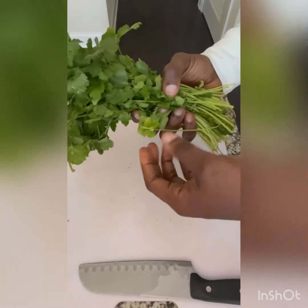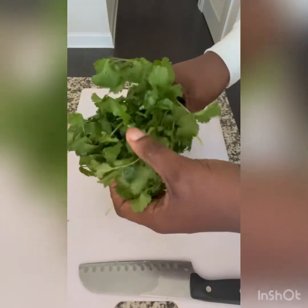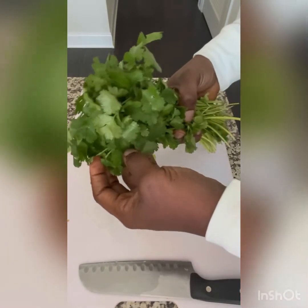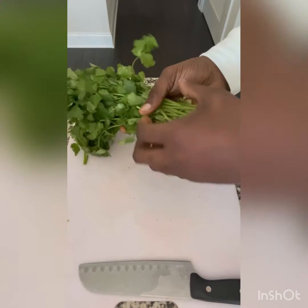We're going to add a bunch of the powerful herb cilantro. Cilantro aids in weight loss, helps to lower blood sugar, helps to lower bad cholesterol, and is really high in antioxidants. We're going to juice the whole thing, including the stems.